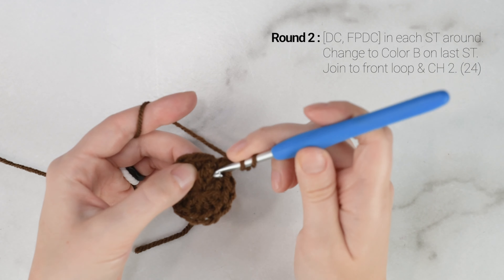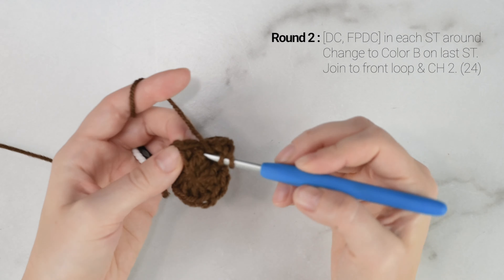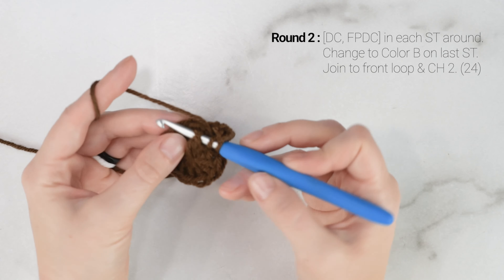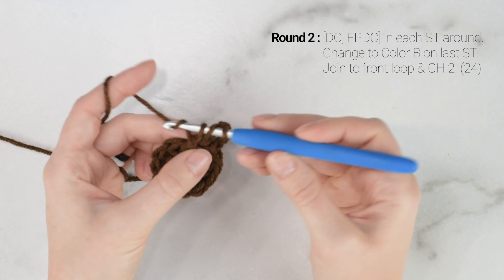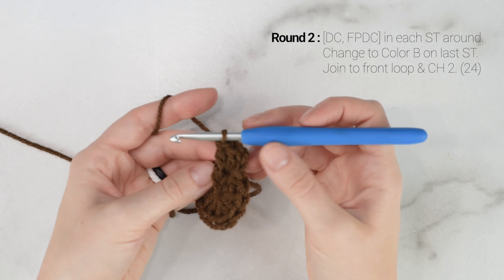Once you've worked 12 double crochets into the circle, you can take the short tail end of your yarn and pull it tight to close up the inside of the circle. Then we're going to join with a slip stitch to the first double crochet of the round — so the top of the stitch — and then chain 2.